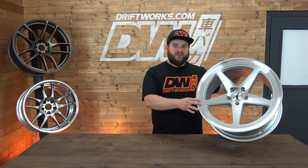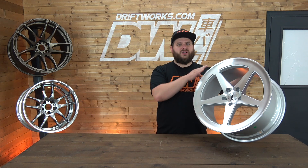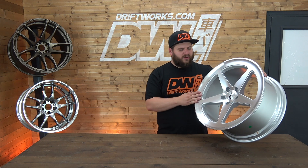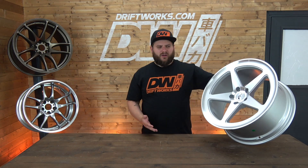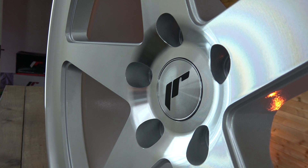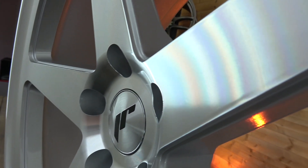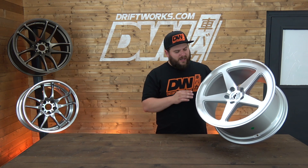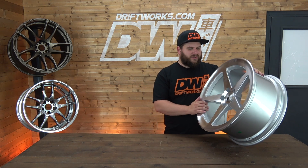They come in quite high offsets — you're looking at 9.5 plus 40 — so it will go straight on one of those cars with no stretched tyres, very little camber. We think this is a great looking wheel. It's a simple 5-spoke design with a nice finish. This is the machine silver finish; you can also get it in matte black. Big face, big features — it's great.